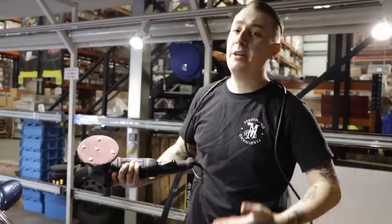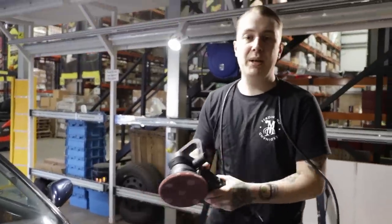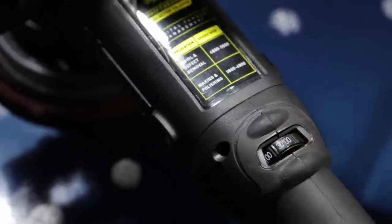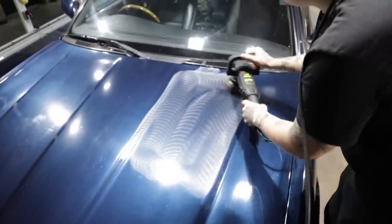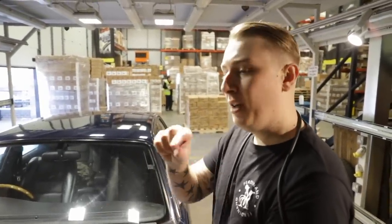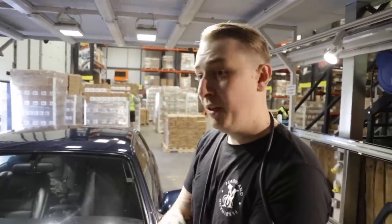Cables over my shoulder so they're not going to rub on the paintwork and cause more work for me. I'm going to stamp out the work area - when it comes to compounding, reducing your work area gets a better finish because you're not spreading the machine too much around and can concentrate on small areas. I want to prime the surface, so I'm going to set the speed to the lowest on the machine, which is 3.0, and quickly spread the product. We're not taping up plastics because you don't need to with our products - they're all plastic friendly. It'll just wipe straight off.